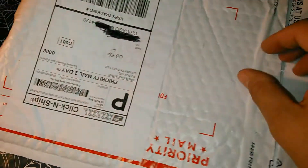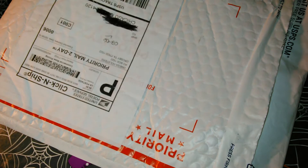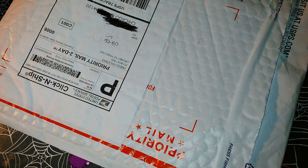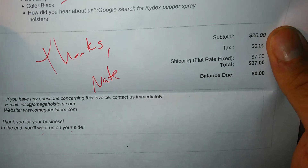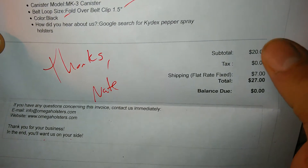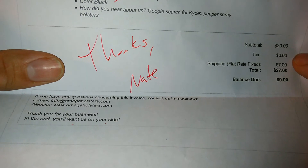Let's see if there's anything else in here. I guess this is just an order form — hold on, let me read this. $27 for the holster, $27 shipping. And thanks from Nate.